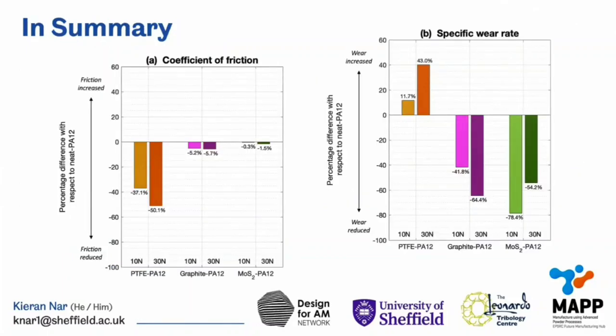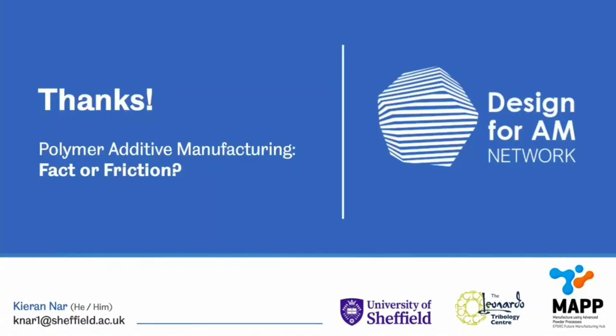In summary, I found that including small amounts of solid lubricant within nylon 12, it was possible to induce quite a significant change in the friction and wear properties of the parts that we produced. Thank you very much.